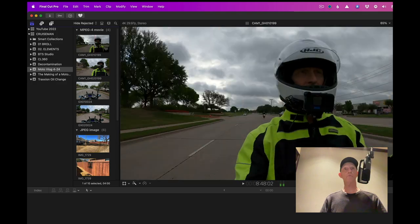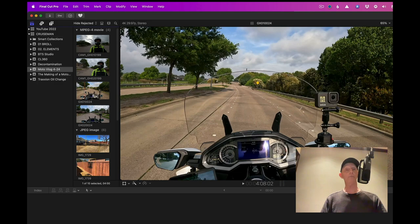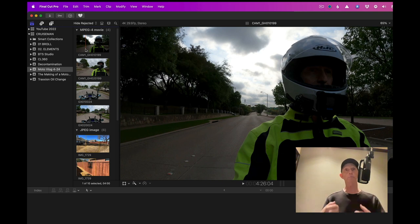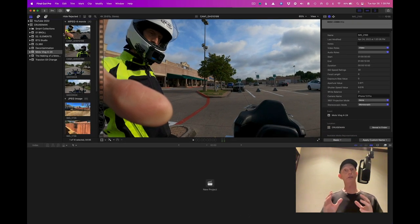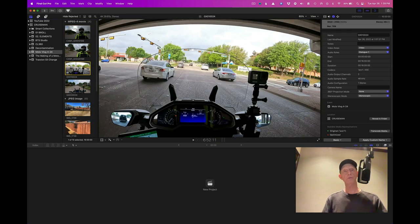As I scrub through these files I can see the video — this is the helmet camera, and this is my handlebar camera facing back at me as I ride. We talked earlier about synchronizing these two video files, and we're going to do that by using what's called a multi-cam clip. In Final Cut, they refer to it as a multi-cam clip. What I need to do first is change the camera name for each set of files.